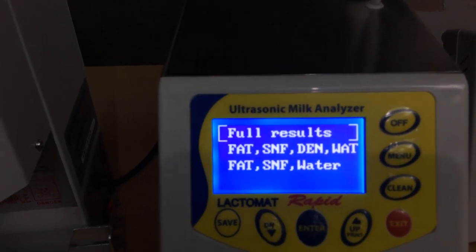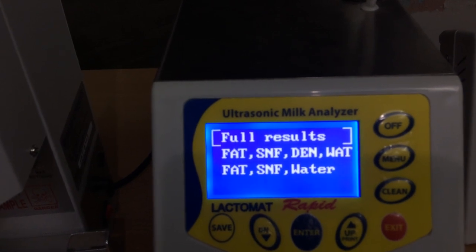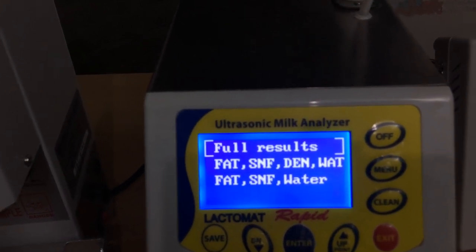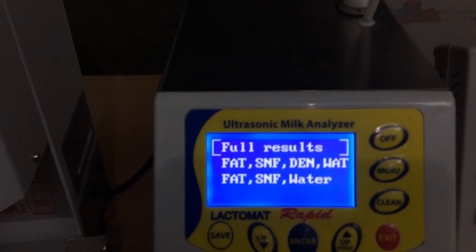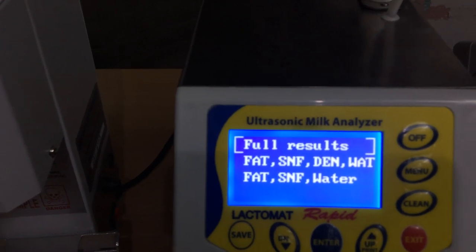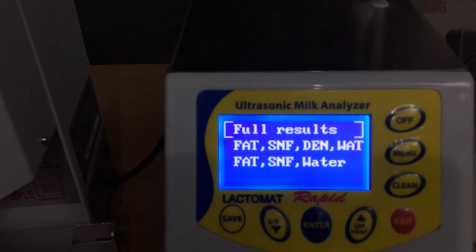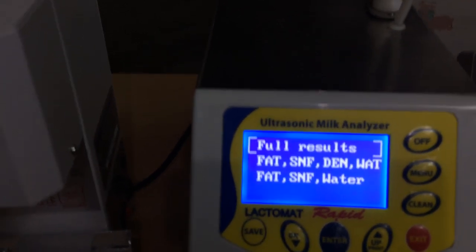The first option is full result — it gives all parameters: fat, SNF, density, lactose, protein, salt, and everything. The second option only shows fat, SNF, density, and water. The third option only shows fat, SNF, and water. Exit.